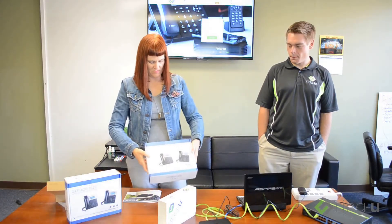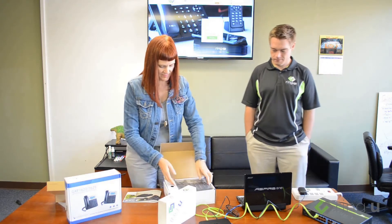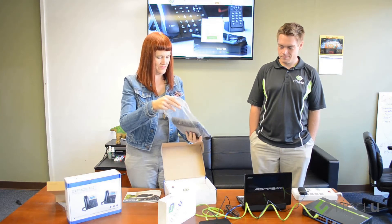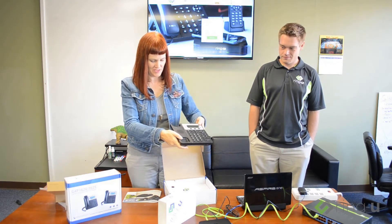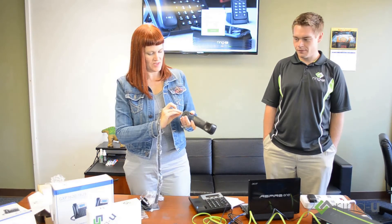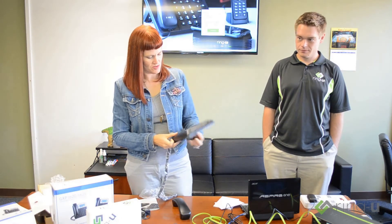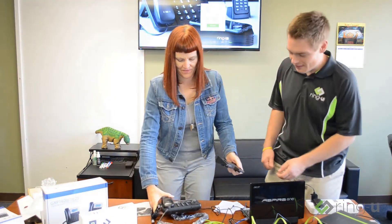Now I'm going to open up my phone. There's a handset and a bunch of other pieces. This plugs into there and this plugs in here somewhere — probably where it says handset. I can put the base on.